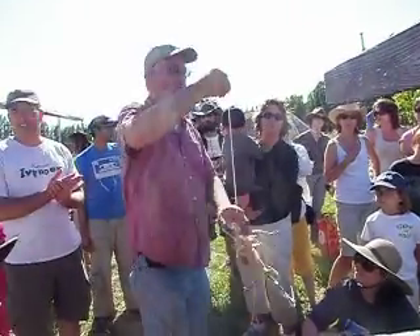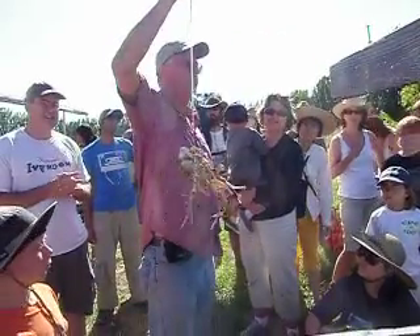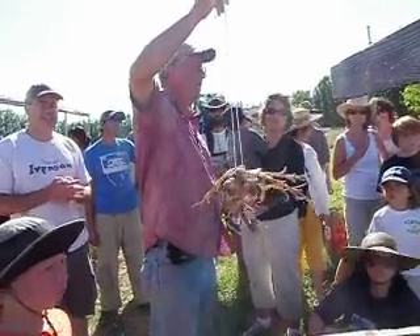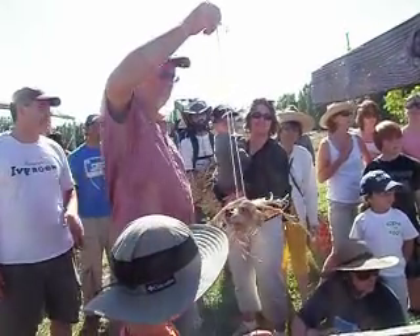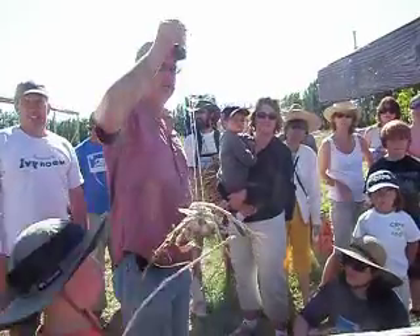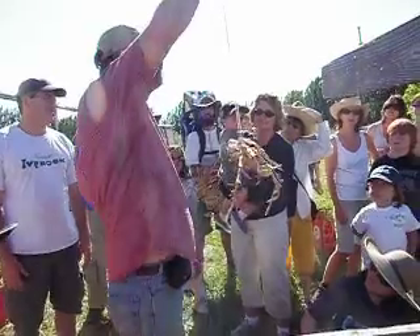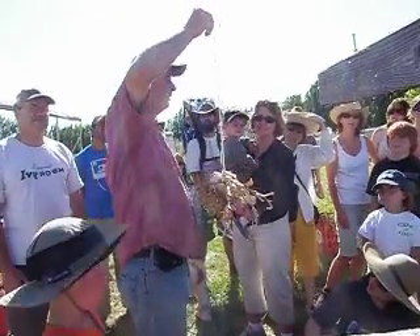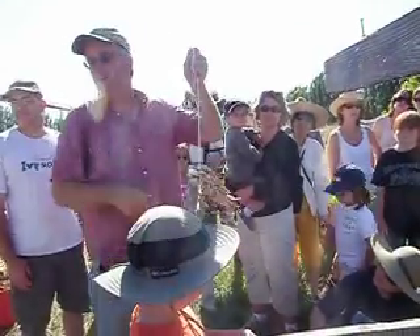Somebody here today said they actually just used the last of their garlic from last year. So this is really, seriously the best way to do it. Another thing we can do — when we give you garlic each week, you can have a little braid going in the garage and just wind it on. If you don't eat it all that week, just go and wind it onto your braid.